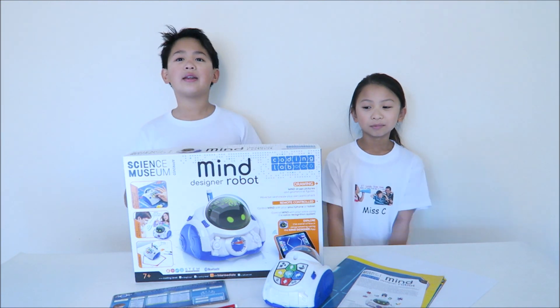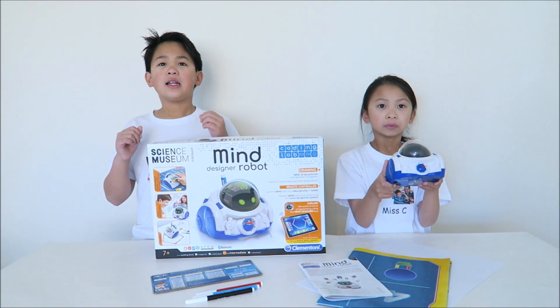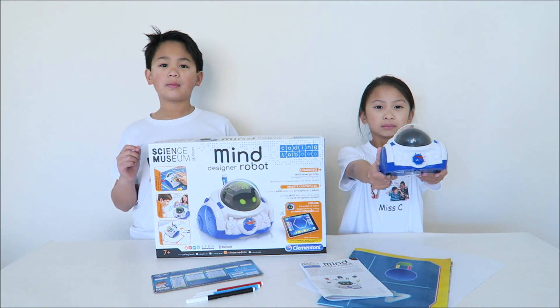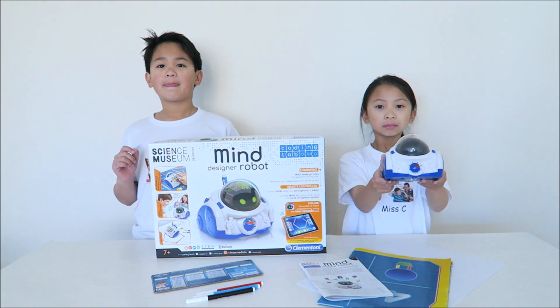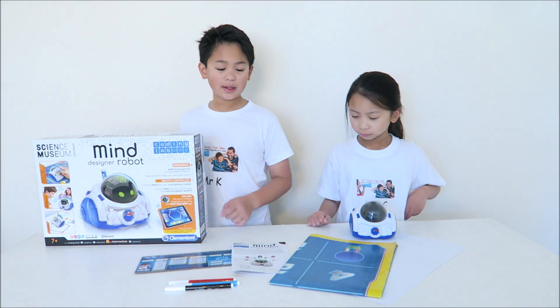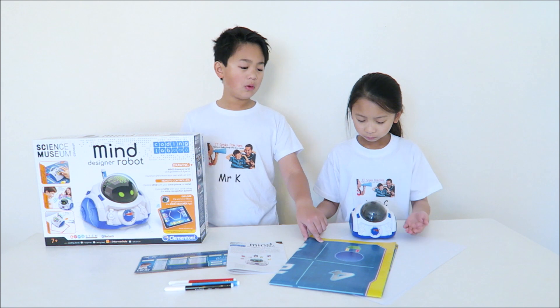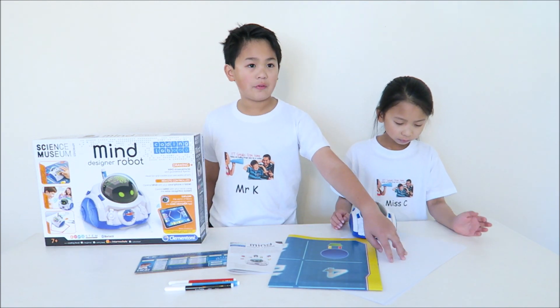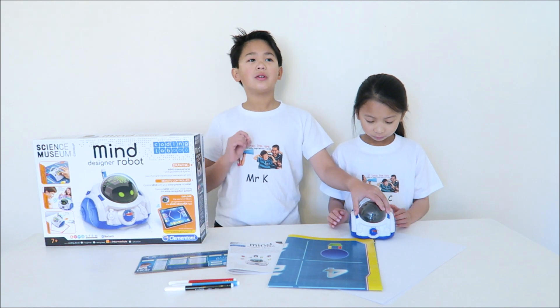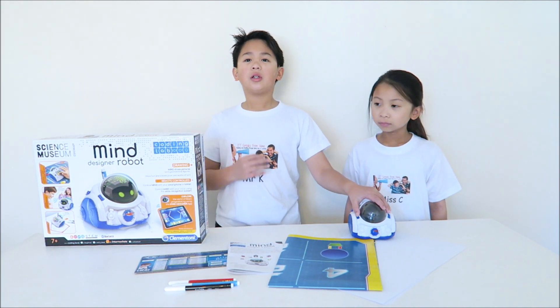Today we have this Mind Designer robot. Mind is an intelligent robot and it introduces children into simple designing and coding. It's for seven and above. Inside this box there is a list of commands, 30 washable pens, the instructions, a board and a bunch of A3 sized paper. Without forgetting Mind of course, which does not need WiFi and requires 4 AA batteries.